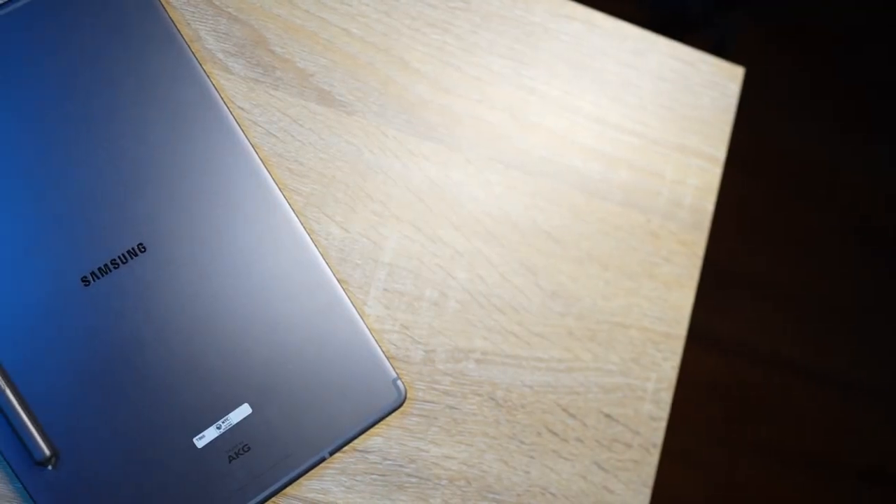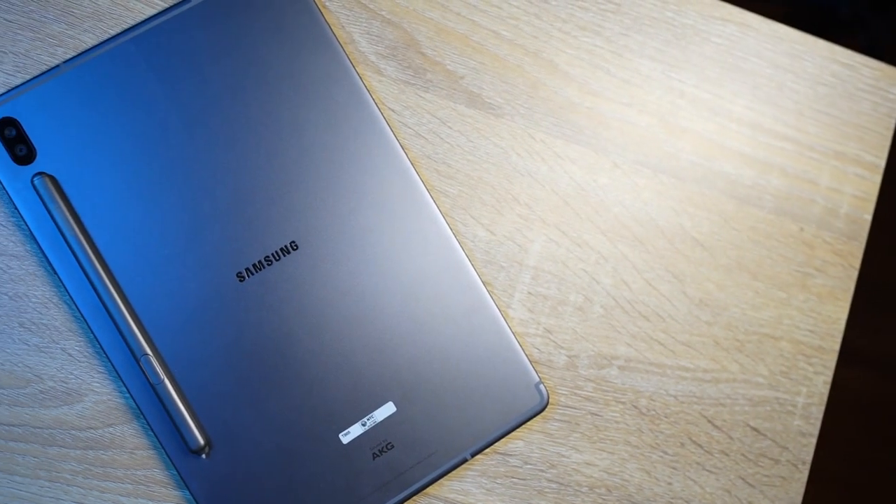Don't confuse this one with the S6 Lite — even though both have similar specs, the Tab S6 is a higher tier version compared to the S6 Lite. As an anime artist, I won't be focusing too much on the technical stuff because the drawing experience will be our main focus for this review. I'll be skipping the unboxing portion since I've already discussed some of the basic stuff in my previous review on this tablet.